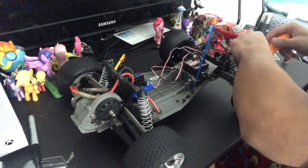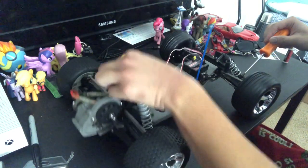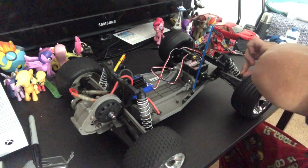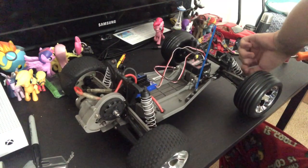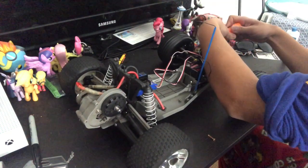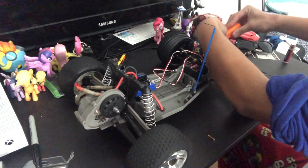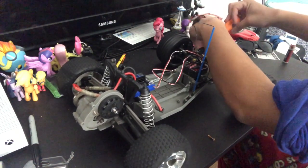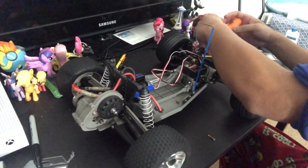Now, I know what you guys are thinking: since these are doing just fine, why are you still going to replace the oil? Simple answer — the oil in here is probably old. Well, I know it's old; this thing has been sitting in my uncle's garage for years. So to be on the safe side and get this car running like new, I have to replace the shock oil. I'm using 100-weight shock oil. I'm not going to do any heavy bashing or racing where I'd need to tune the suspension — I just need something to play around with and add to my RC collection.